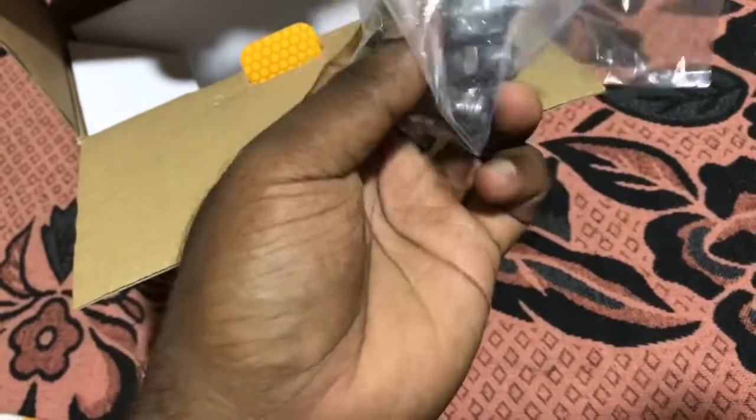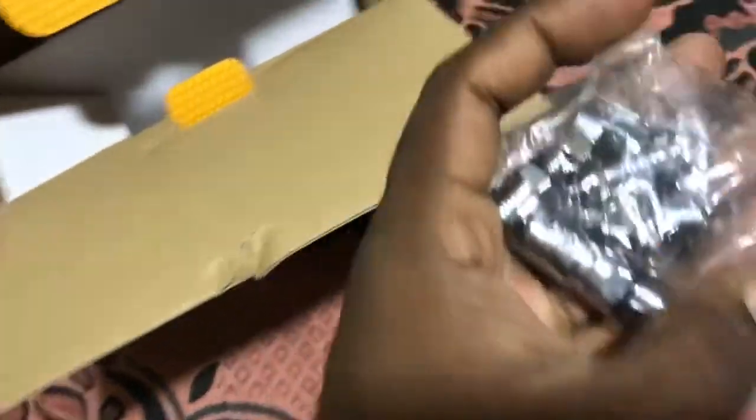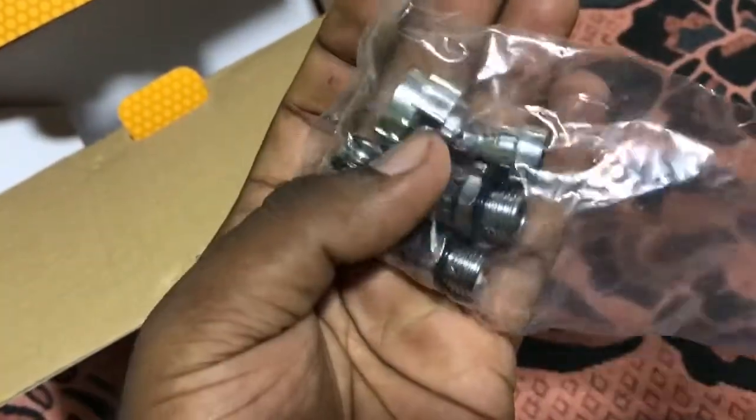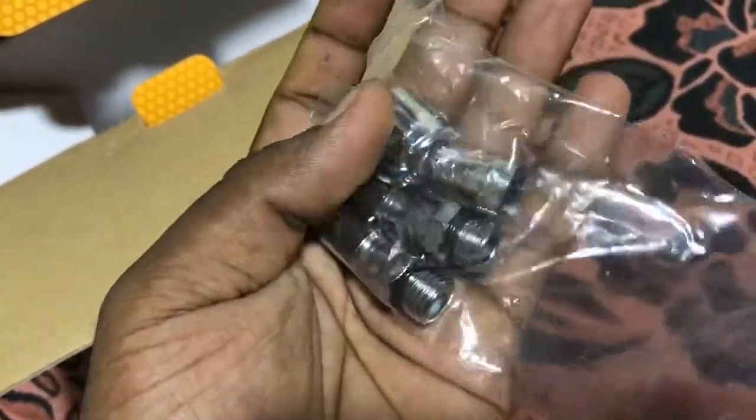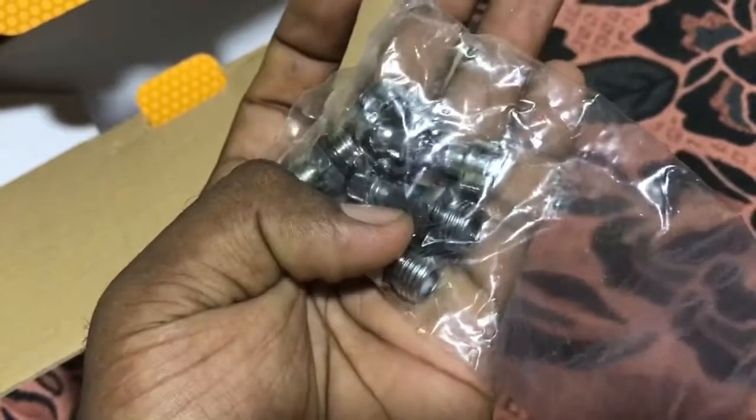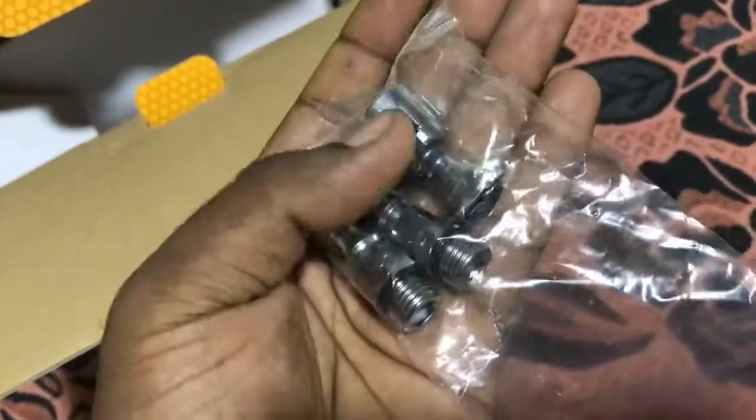They also provide easy coupling items with this paint gun. I think no one else provides these things with big air tools.